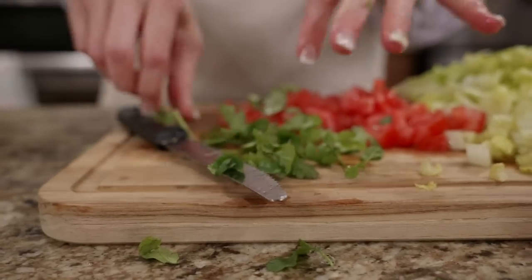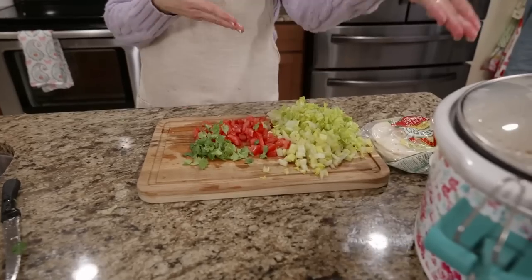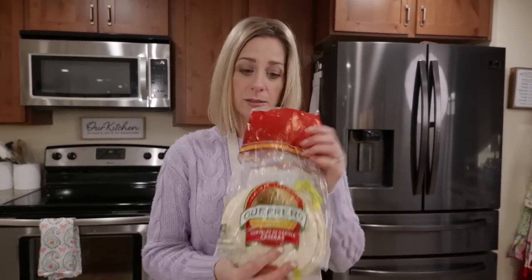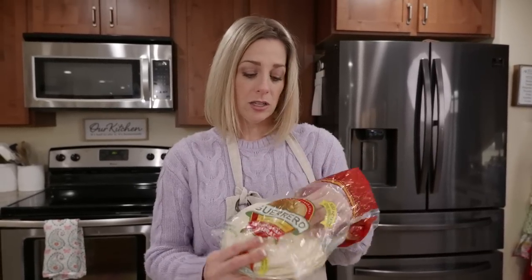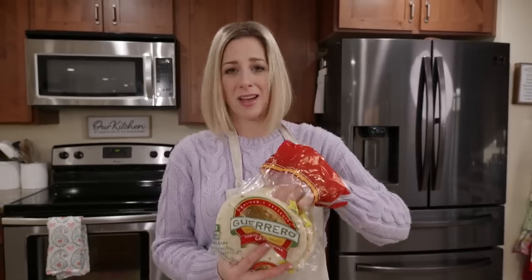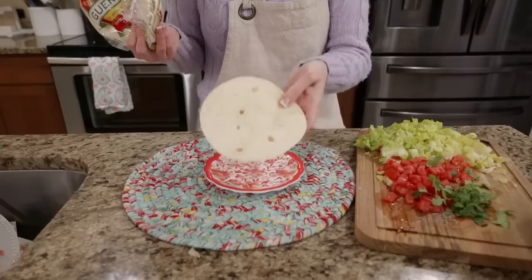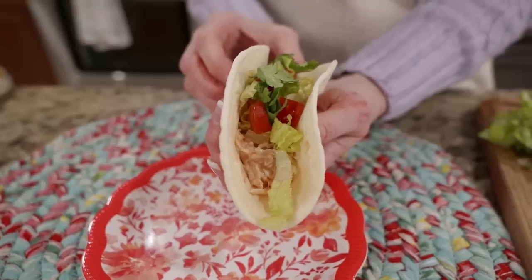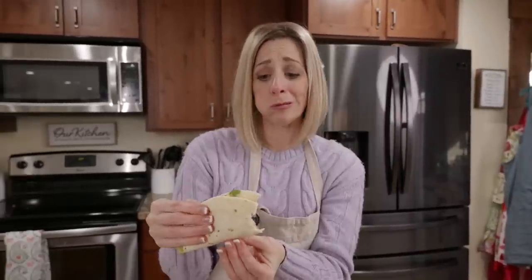We need cilantro - you come home from work and that's all you had to do. You can use little street tacos, flour tortillas, or a corn tortilla - I'm personally not a big fan of the corn tortilla texture. Warm these up if you want or just have them cold. Nice creamy chicken taco! Pairs really well with a Spanish rice recipe that I have linked below.